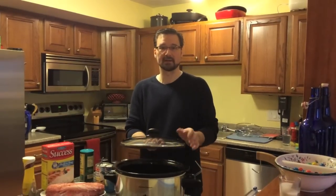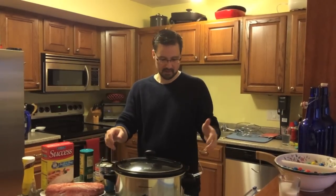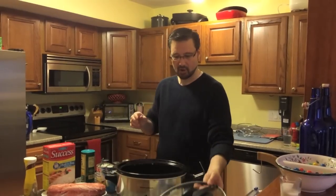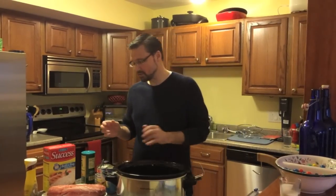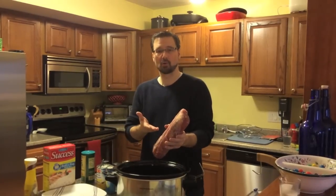I do like the ones with the locking lid so that if you're taking it to go to a party or something, it won't be spilling in the car. Now, what we're going to do is take our pork tenderloin.